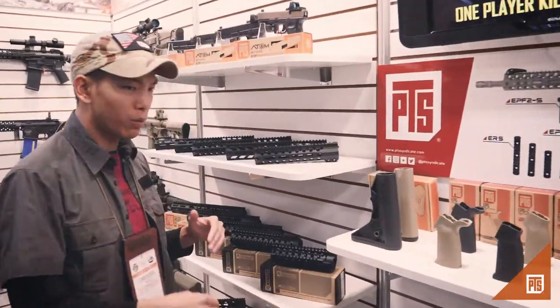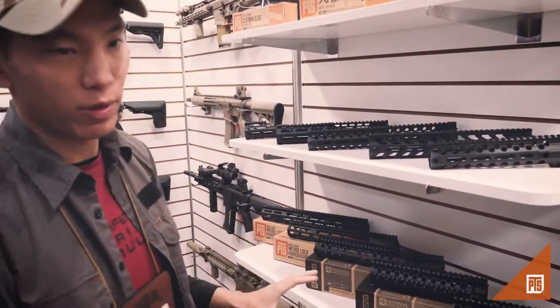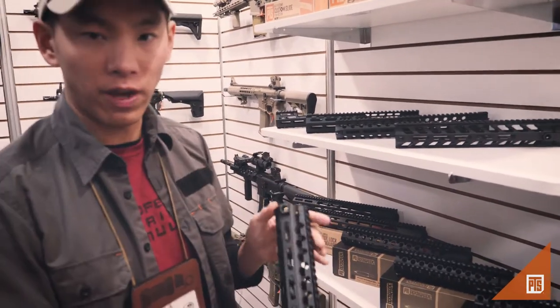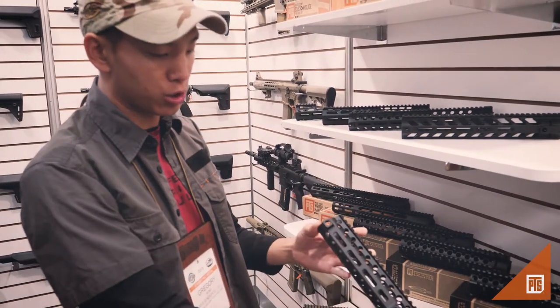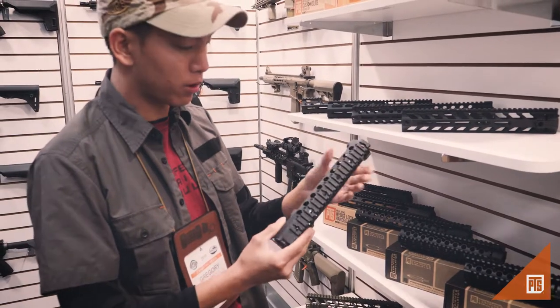Next, we have a whole new suite of M-Lock rail systems. We've had our traditional rail systems, but we want to bring back the favorites like the CMR in M-Lock in both lengths. This is the shorter length, as you can see, and the M-Lock actually makes it a little bit slimmer and a little bit lighter.